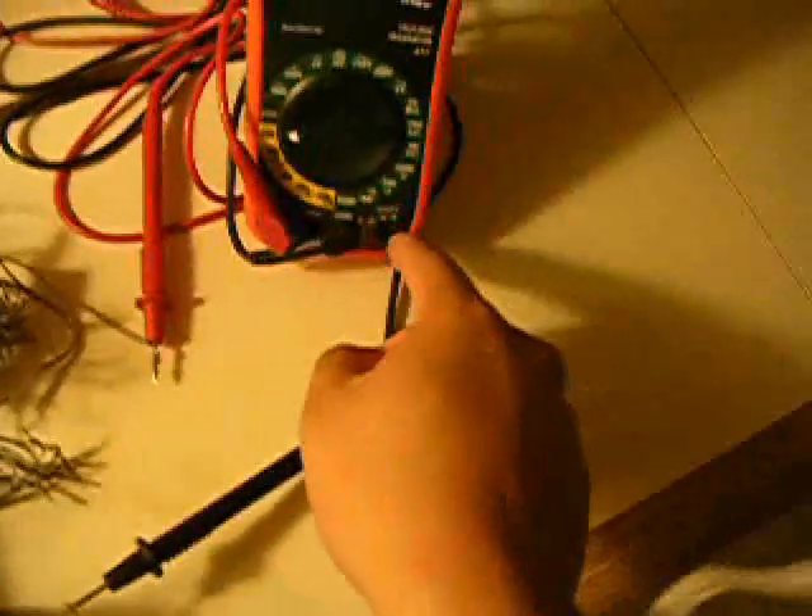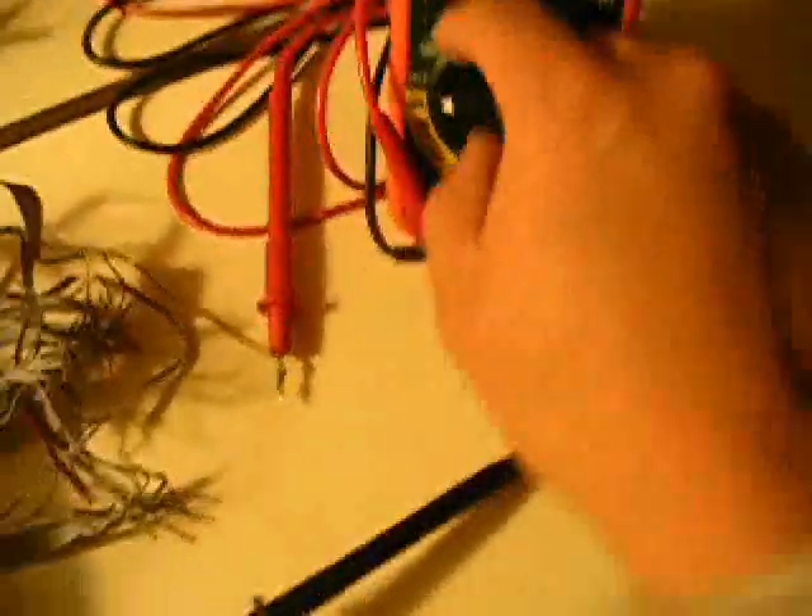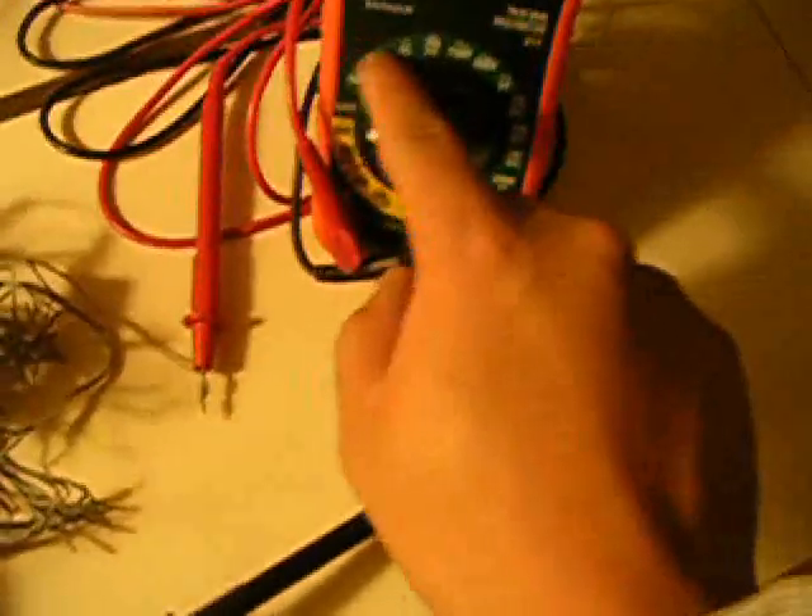Let's pull out this red plug, put it over here. Before we put it over here, we're going to switch it to the thousand volt setting so we can see the volts. Since it was already touching, we see 20 volts — as I said, 20 volts.